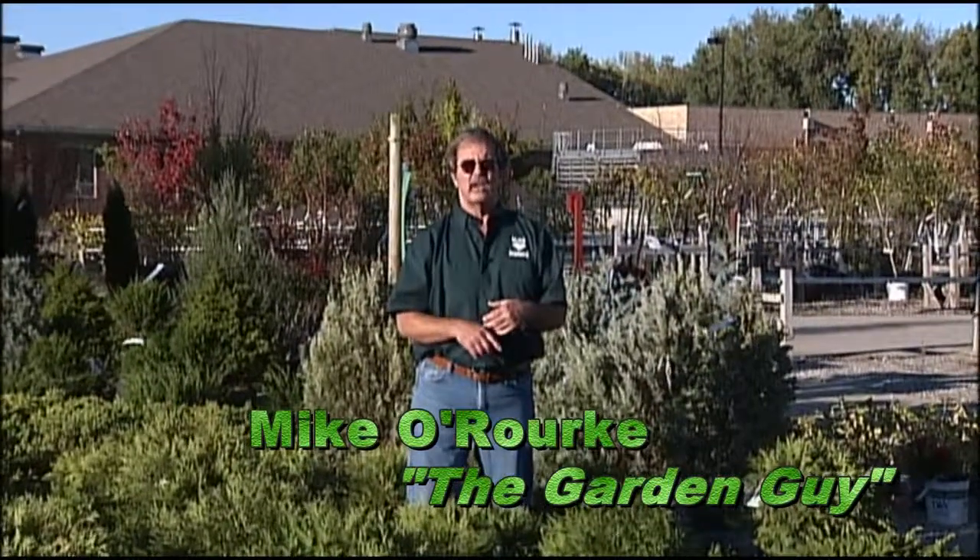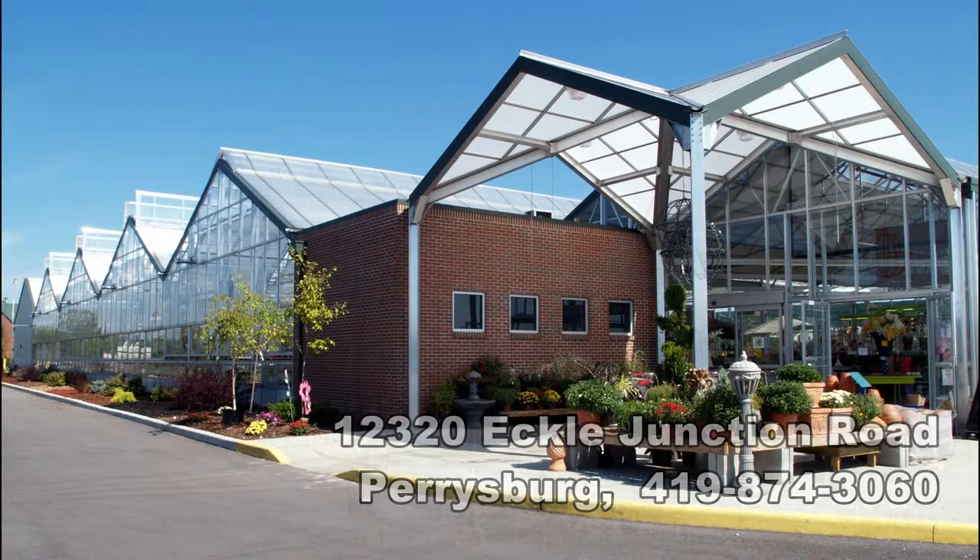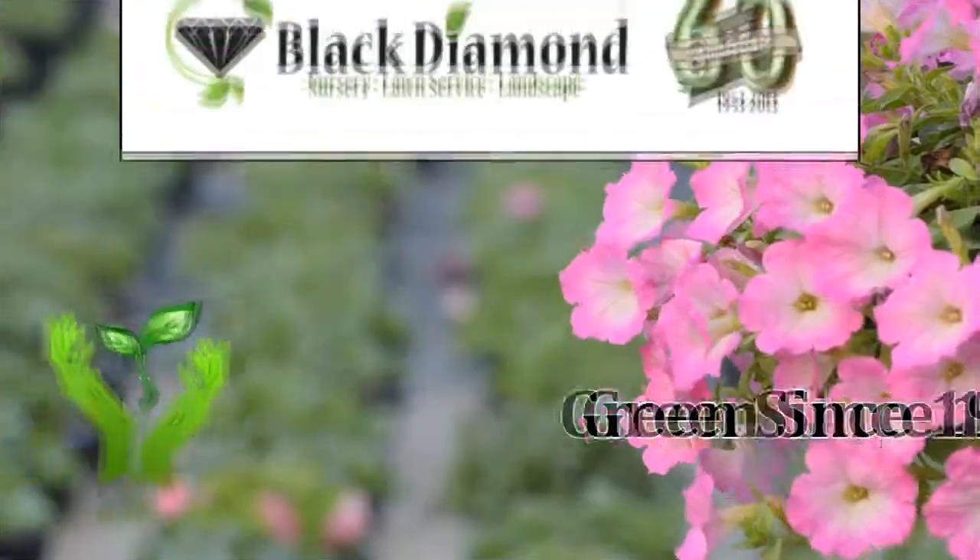For all your gardening questions and needs, visit Black Diamond Garden Centers — Toledo, Ohio on Tremainsville Road; Perrysburg, Ohio on Echo Junction Road — and ask someone who knows. For Black Diamond Garden Centers, I'm Michael Rourke, the Garden Guy. Thank you for watching.